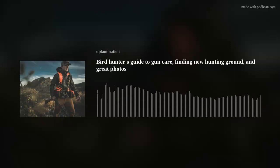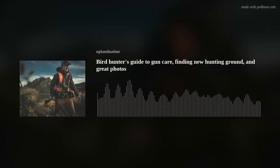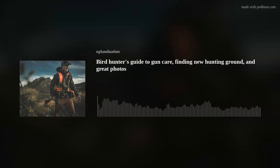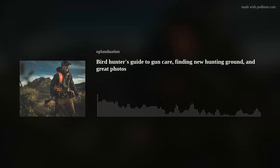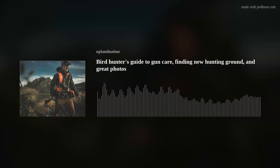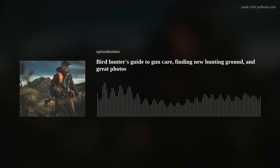Hey, welcome to the Upland Nation Podcast. I'm Scott Linden, so glad you could join me. A lot to talk about today — pull out your shotgun, make sure it's unloaded, keep the muzzle pointed in a safe direction — because we're going to talk about its care and feeding. Everything you want to learn about cleaning and gun care. We've got an expert in that world, Fred Bohm from Sage and Breaker Mercantile. But that's not all — if you're a photographer, amateur or otherwise, Fred takes some of the best shots you'll find on the internet. We'll get some tips on that, and then what he loves most about bird dogs and bird hunting. It's all coming up right here on the Upland Nation Podcast.